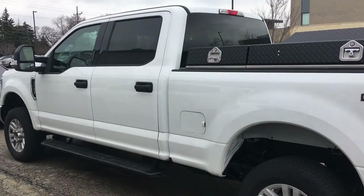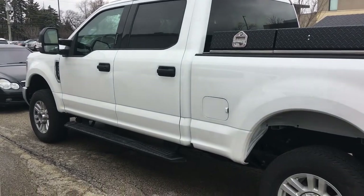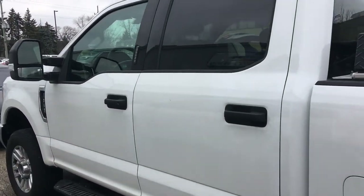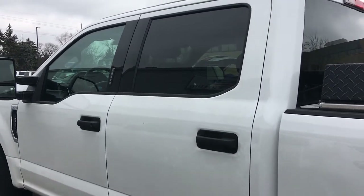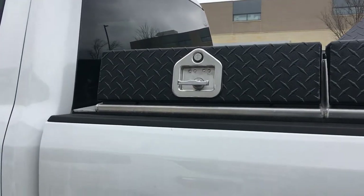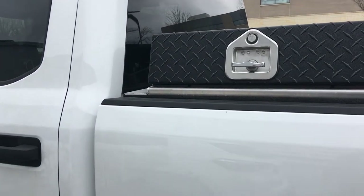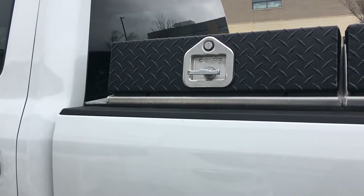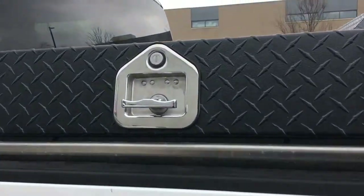Alright guys, so check this out. We're going to show you how this security system works. Now normally inside the vehicle, when the door is opened or the car gets broken into, the dome lights will trigger the alarm to go off. On these back boxes it's a little bit different. What we installed are mercury switches, which are tilt sensors, that once a box gets opened to a certain degree, it's going to activate and the alarm is going to go off. So watch this.